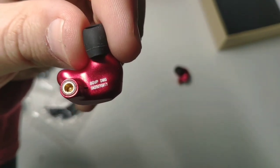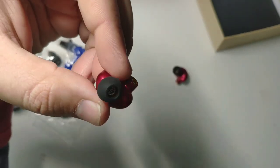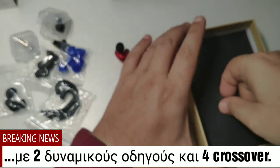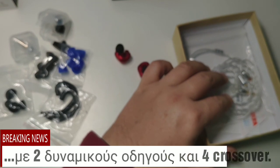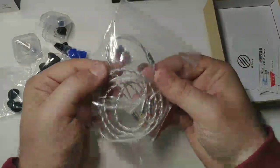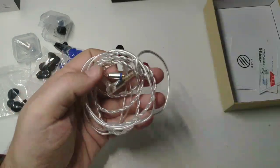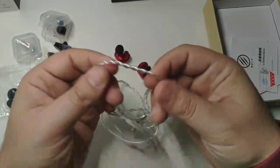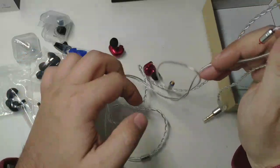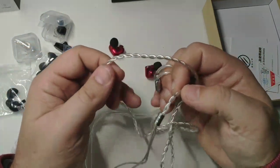It says BGVP DMG on the earphone — here's where the cable connects. Now here we have the cable; as you can see, it is knitted and silver colored. The version with the microphone is black.